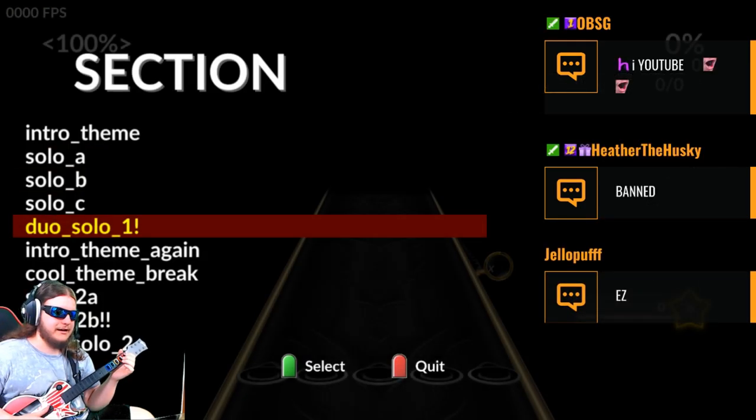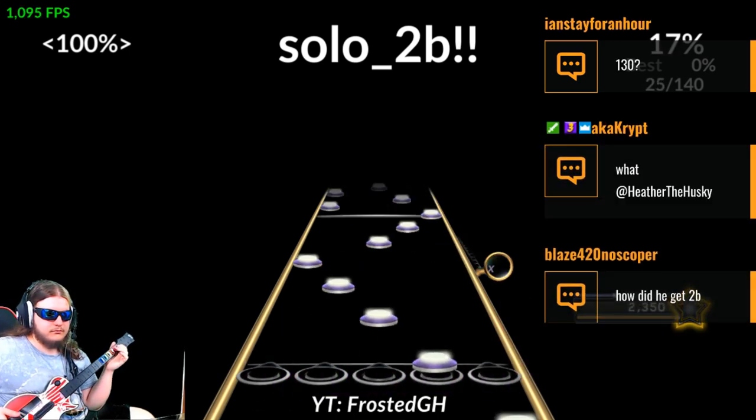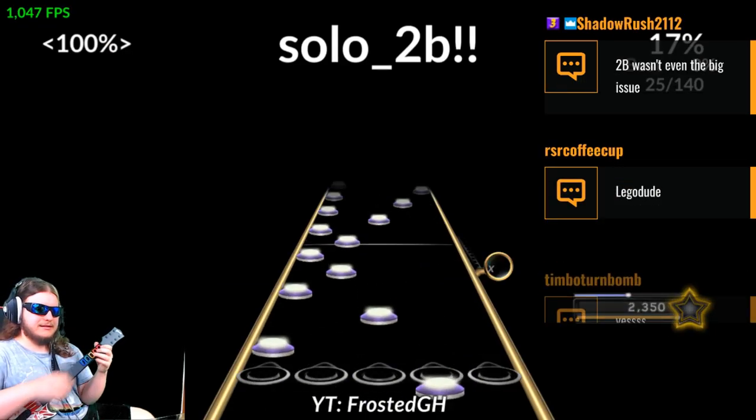So the method right here on 2b — let me skip ahead to the actual hard part. This part is normal; I alt tap as standard.